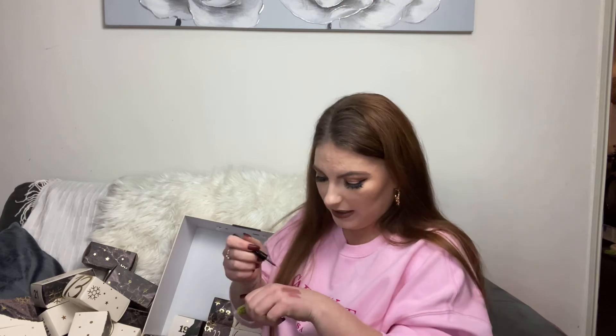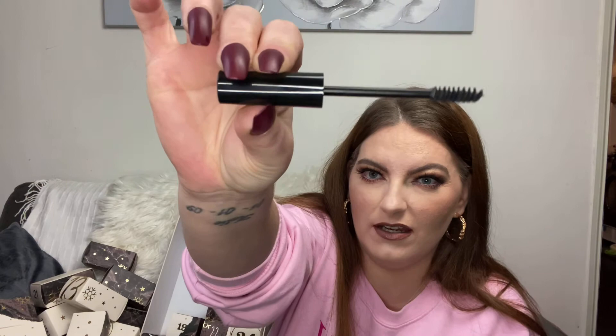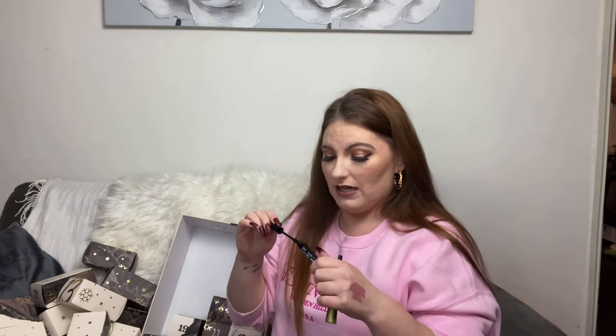Number sixteen — we've got something inside and outside the box: a green-gold liquid eyeliner, which is a clear liner with gold glittery particles inside — really pretty and subtle. Then we've got a mascara, which smells like a mascara! It has quite a small wand. It doesn't specify if it's for lengthening, volumizing, or curling, but it looks like a decent mascara.